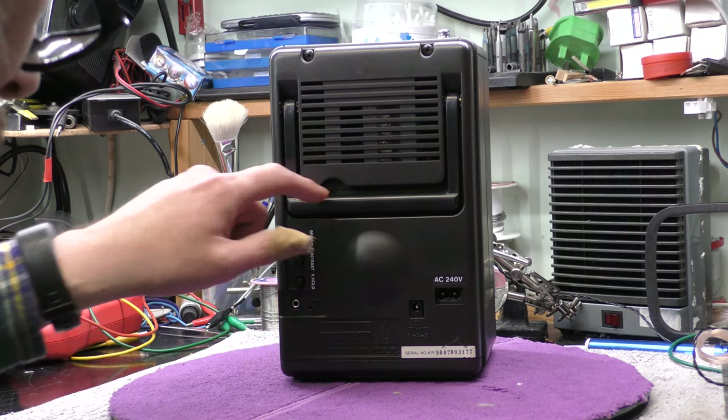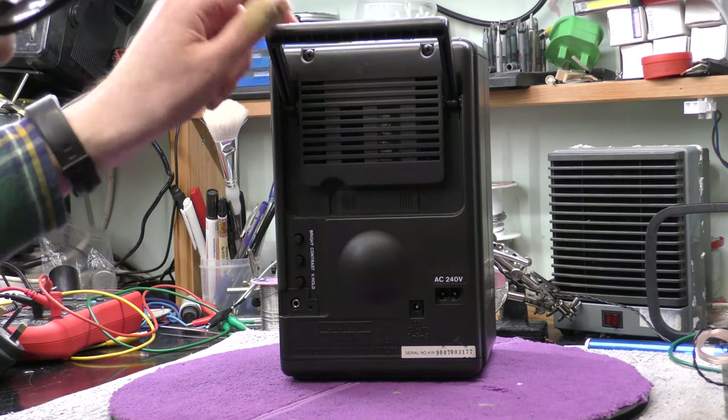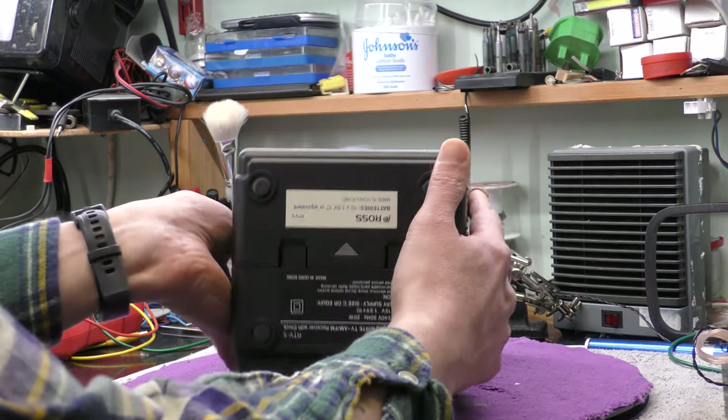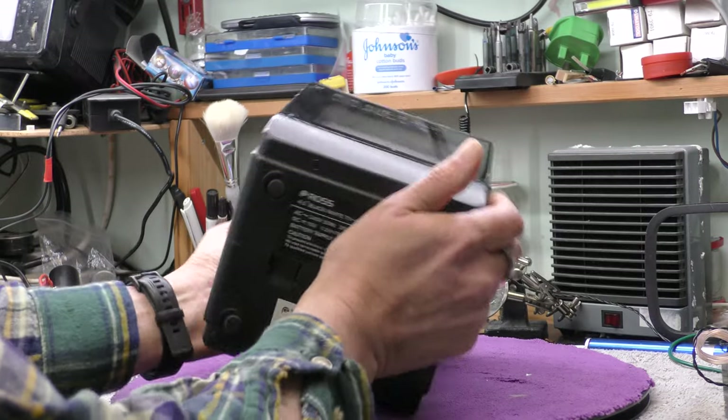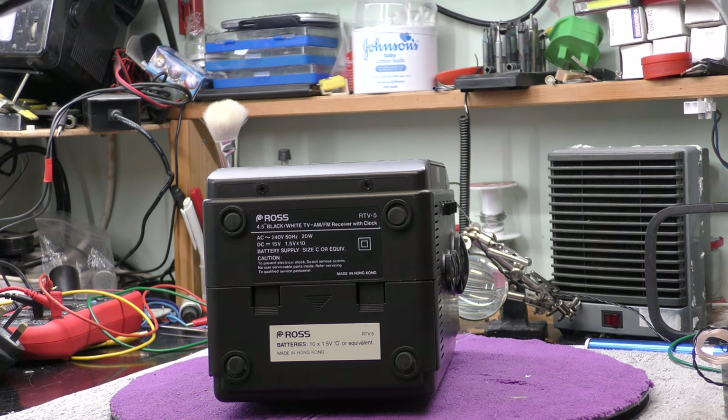I was wondering how the clock was working but I've just realised that under this carrying handle is a battery compartment — that must be for the clock. Underneath is a large cavernous battery compartment that takes 10 C cells, which I guess gives plenty of headroom for a regulated supply of around 11 to 12 volts inside the set. It certainly cost you a bit for batteries to run this.